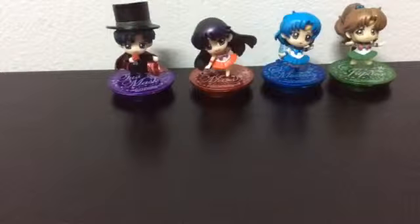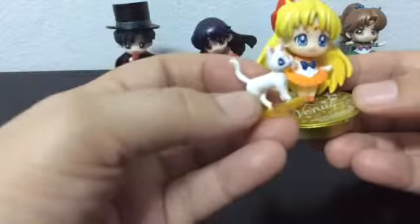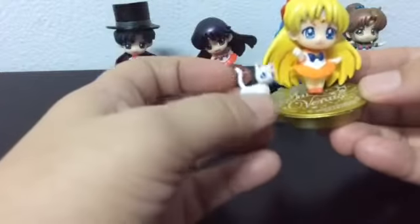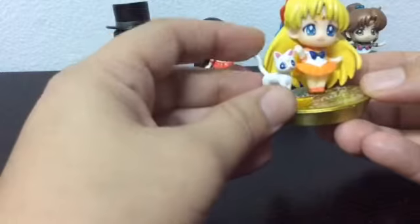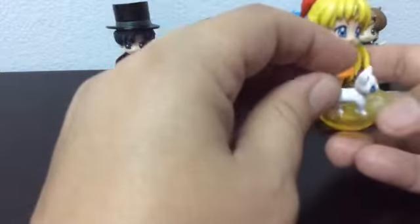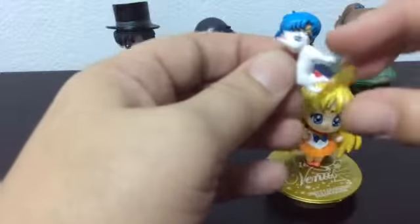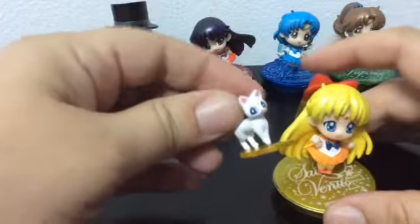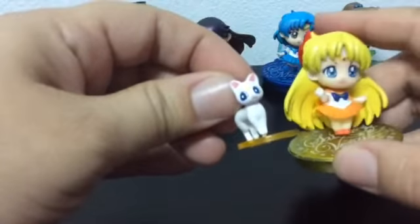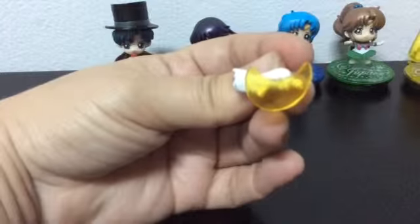The next one is Sailor Venus, and she comes with her cat — Artemis, I think. Yeah, Artemis. His little peg on the bottom is stuck in the hole and broken, so he gets knocked off easily and needs the stand to stay up. She comes with Artemis, and Artemis's stand is in the shape of a moon.